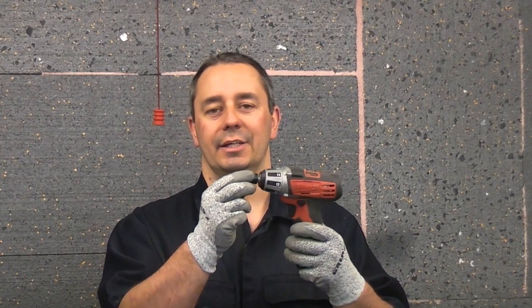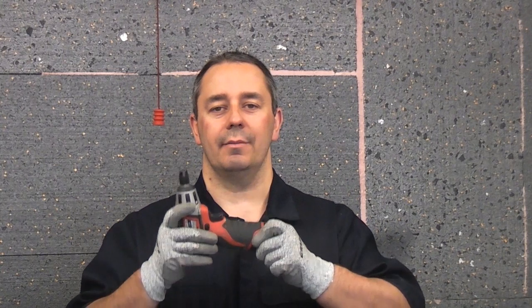This is the Milwaukee C12D, which is a 12 volt cordless drill driver. This machine is very handy because of its compact size and also because of the quick release chuck, making it an extremely quick and easy drill to use. It works with the Milwaukee M12 series batteries — the 1.5Ah or 3Ah — and using a larger battery doesn't make it more powerful, it just means it will last longer between charges.